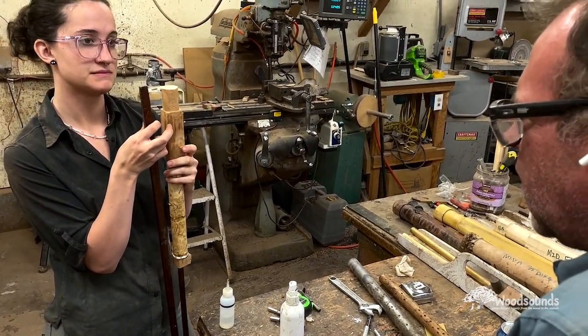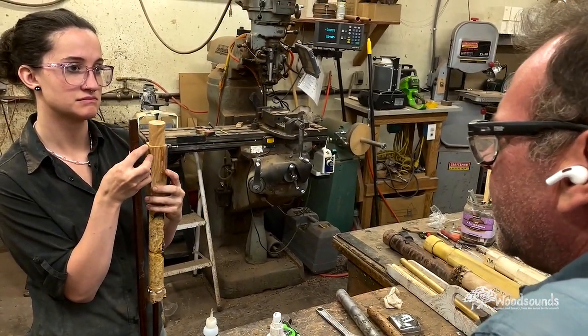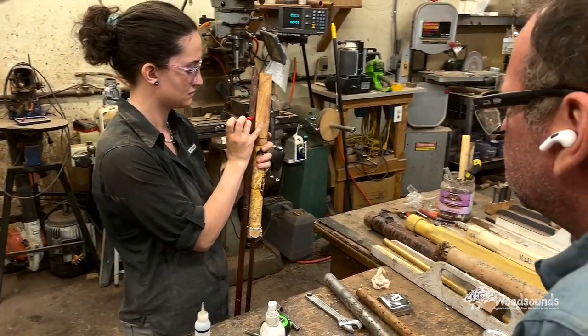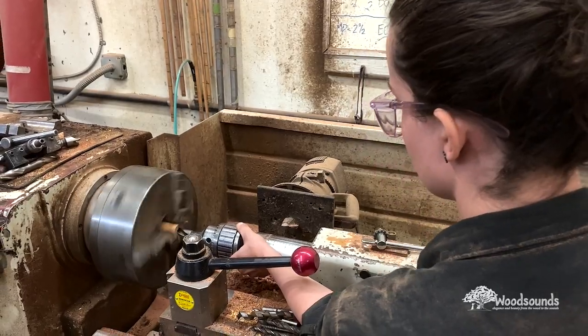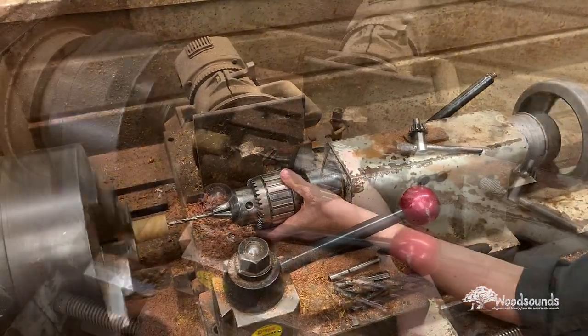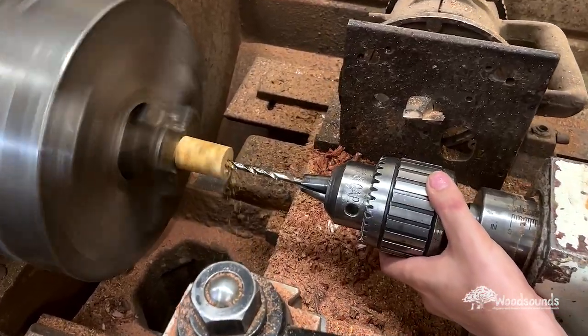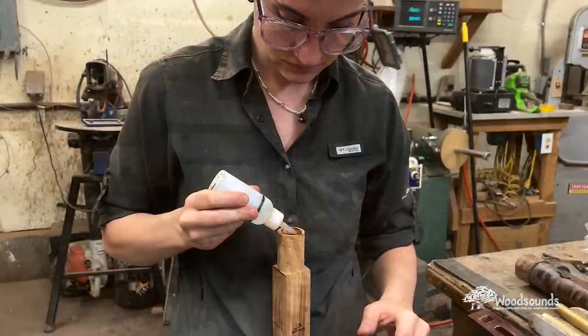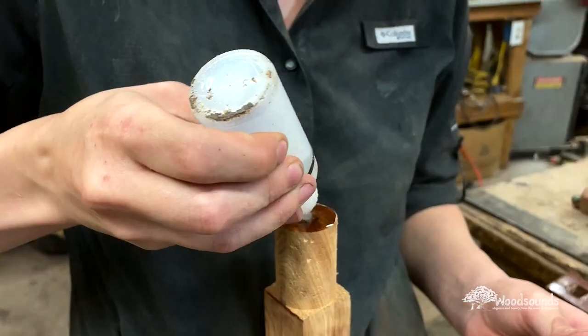It has been absolutely awesome working on this — both of us coming together with different ideas: Madison with the white buffalo turquoise, me with the yin-yang wood combination. This flute is turning out so beautiful. We could not get it done fast enough; every day I wanted to just work 12 hours straight because I wanted to see the finished result so badly.